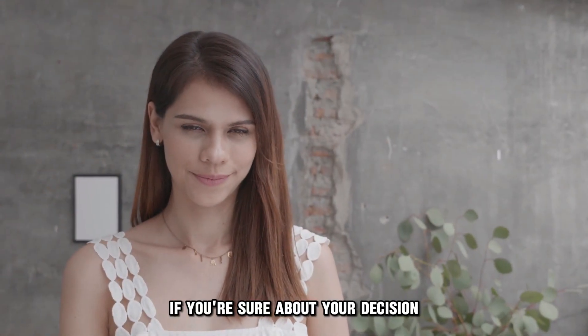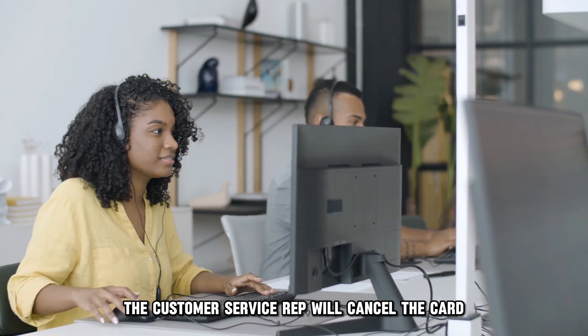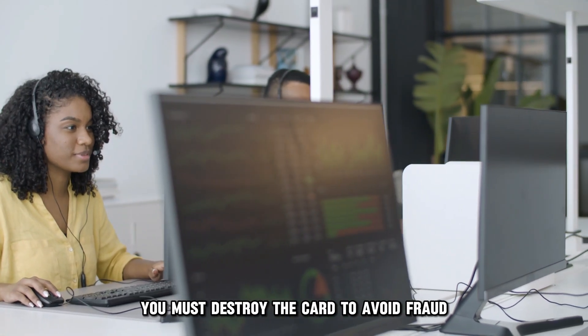If you're sure about your decision, the customer service rep will cancel the card. You must destroy the card to avoid fraud.